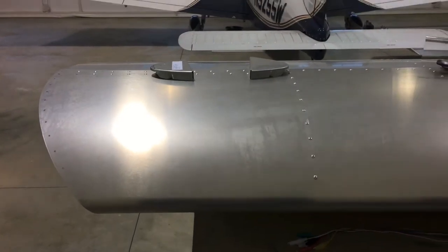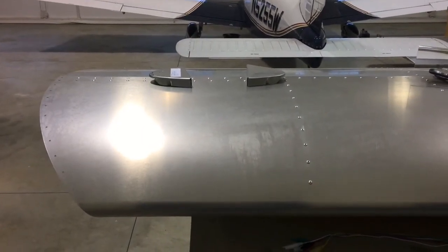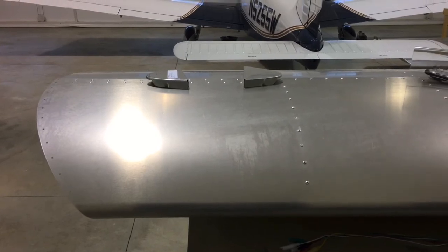Hope you guys enjoyed this little review. For about $130 I have a nice bright leading edge recognition light. Thank you.